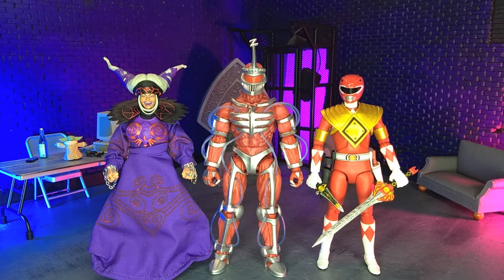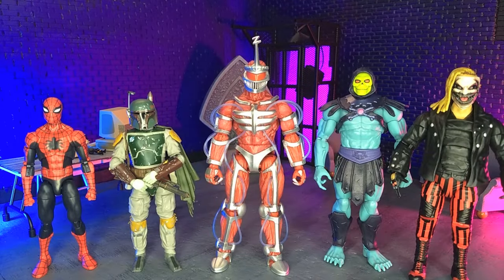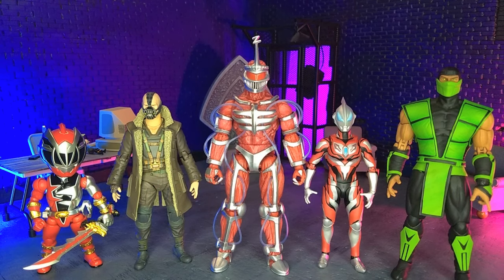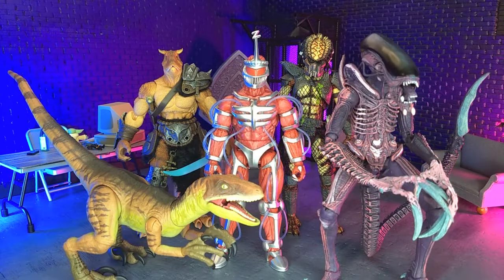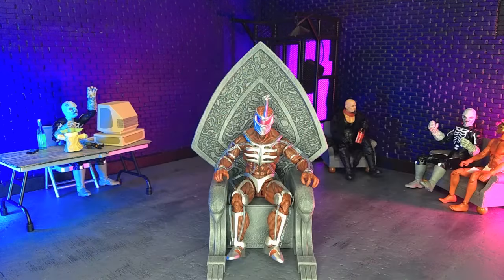Getting into size comparisons: here he is with some other MMPR Ultimates, with some other Power Rangers lines, with some Hasbro and some Mattel, with some imports, with some monsters, and finally with the Articulated Icons. And actually lastly, here's how the Lightning Collection Lord Zedd scales with the Super 7 Throne.